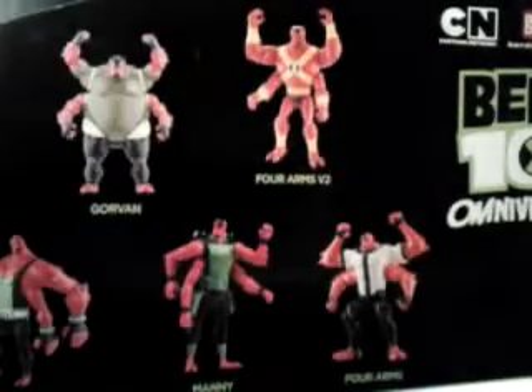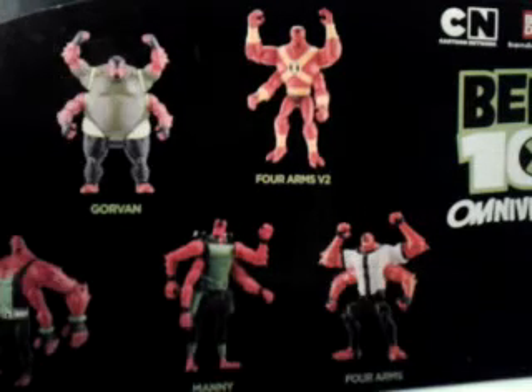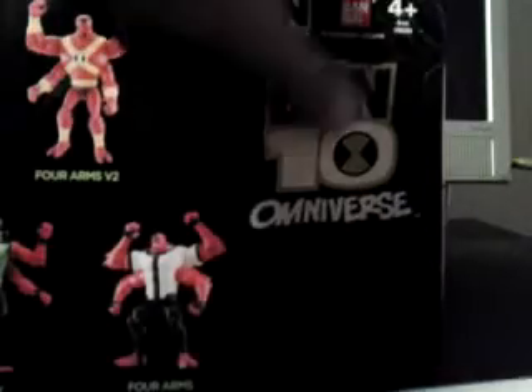Warning right here. On the bottom we have a picture of the figures — Gorvin, Four Arms v2, Omniforms, Manny, and Forearms. This picture is like a stylized title image because that is not exactly the figure. We have Cartoon Network, Bandai, ages 4 and up.